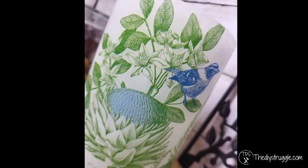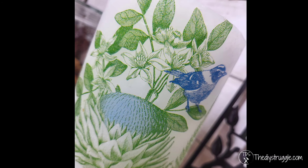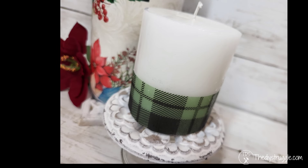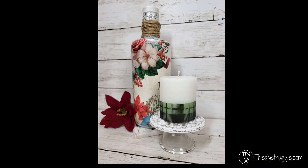In case you're wondering, you can take a whole napkin and apply it to a whole candle using the heat gun method. Here's one I did in another video and I absolutely adore how it turned out. But I also absolutely love the high-end simplicity of just adding a little something onto the bottom of the candle.